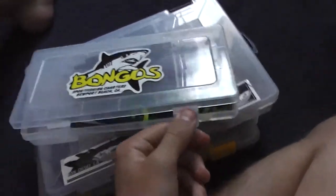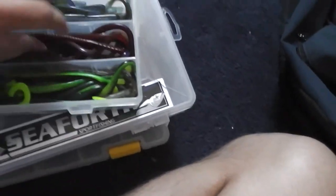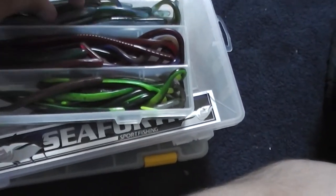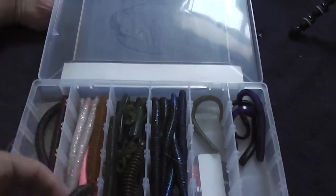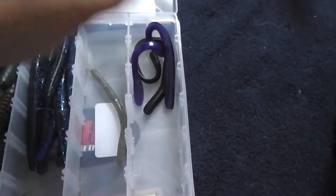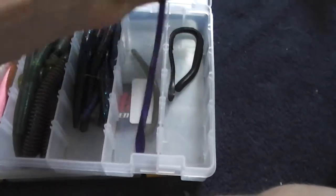Here's something I always use — a spare box. It's pretty much all my Robo Worms. You see me use drop shot a lot; it's kind of my go-to. There are all the ones I've used — got bit, pretty much lost their flavor. I'm taking those and throwing them in here in case I want to melt them down and make my own plastics later. Another spare box with Cinco's — Watermelon Black Flake, black and blue baits. Konami bait, Skinny Cinco's. Upton baits, good for Texas rigging, have a grape scent to them.